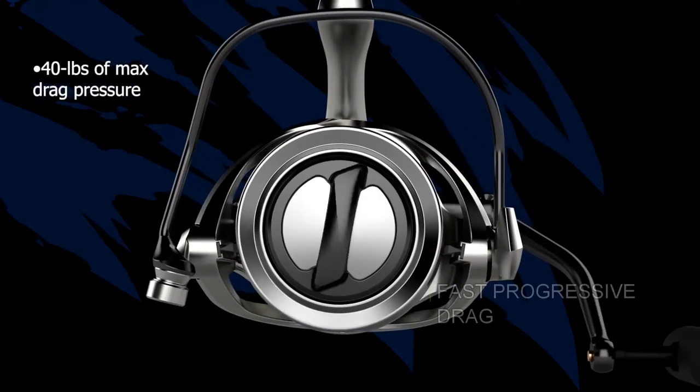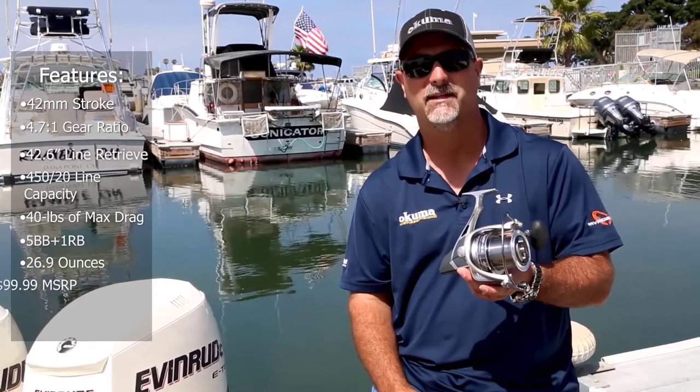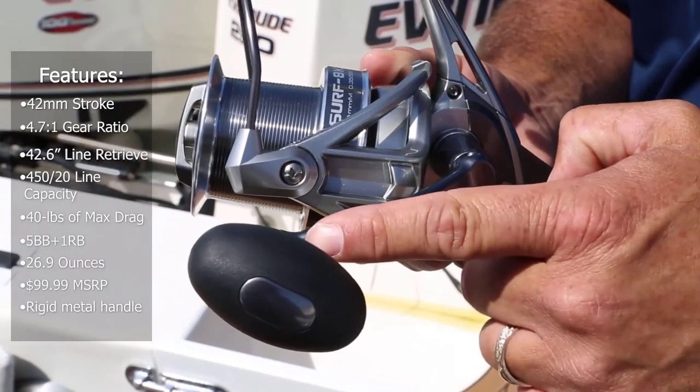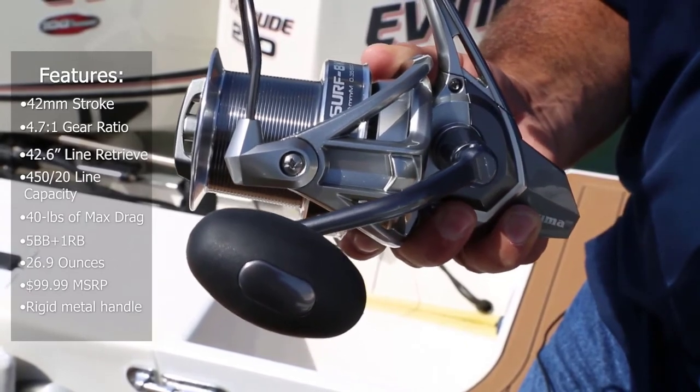It outputs a ton of drag at 40 pounds of max drag pressure. As far as smoothness goes, it's a six bearing system: five stainless steel bearings plus a roller bearing for instant hook setting. One of the best things about this reel is it's lightweight at 26.9 ounces, and it comes in at an amazing $99 retail price point. It also has a rigid metal handle system, so if you're really utilizing that 40 pounds of max drag, that handle's not going to bend or flex.